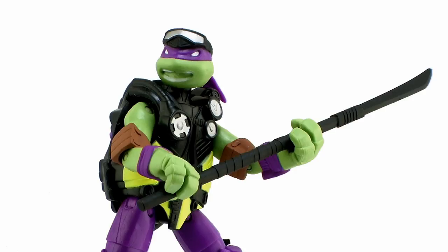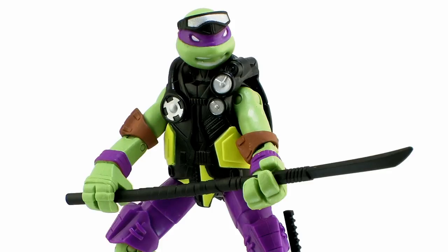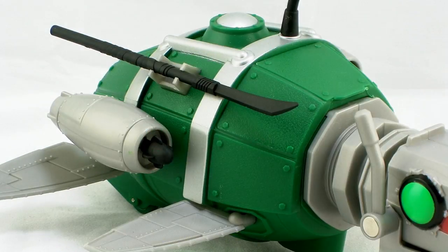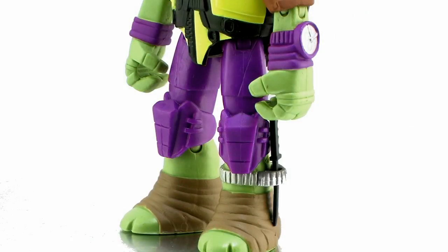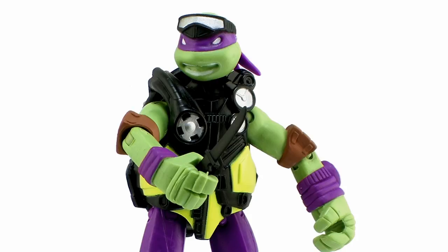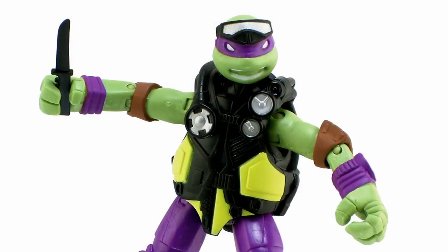He includes one bo staff weapon with a blade at the end, done in solid black plastic — you can store it on his back or get him to hold it for battle. It also clips onto the top of the Turtle Sub. For a second weapon, he actually has a small knife which he can sheath down on his ankle — a really cool touch — and he can hold it in either one of his hands as well.